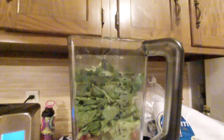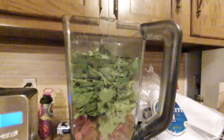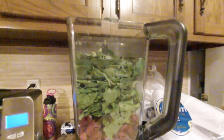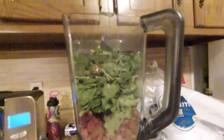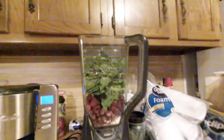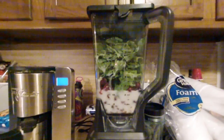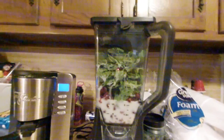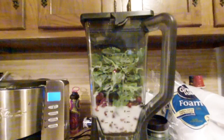There are the greens — two cups of kale, I used baby kale, and four cups of romaine lettuce, the sliced kind, nice and green. And finally the liquid, which in this case is one and three-quarter cups of almond milk.